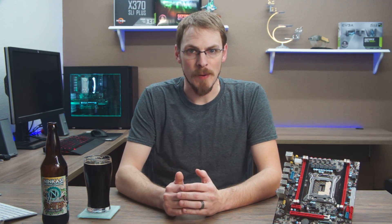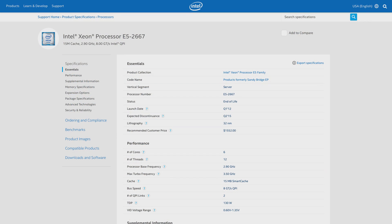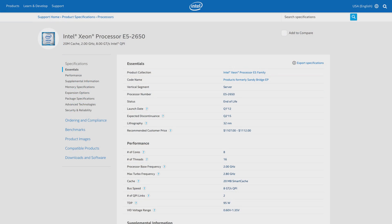The only 6-core chip I'm testing today is that 2667 — a 6-core, 12-thread chip with a 2.9GHz base and a 3.4GHz turbo. Rounding us out are a pair of 8-core, 16-thread chips. The E5-2650 is an interesting CPU I picked up for just $35. It has the lowest base clock today at 2GHz with a turbo of only 2.5, so I'm not sure how well it's going to perform in games that are very single-thread dependent.